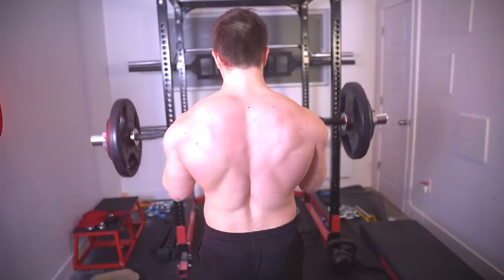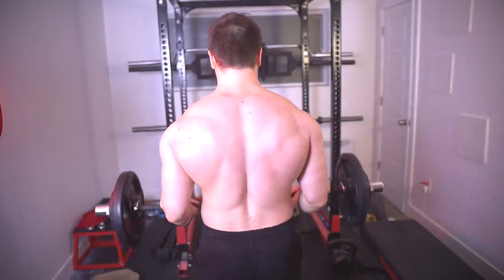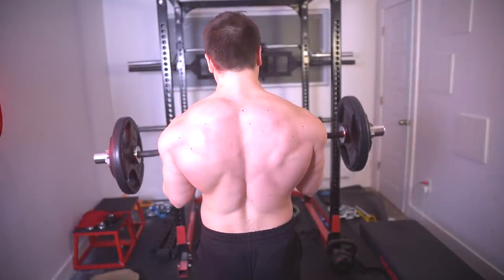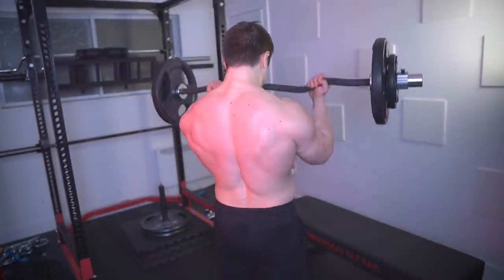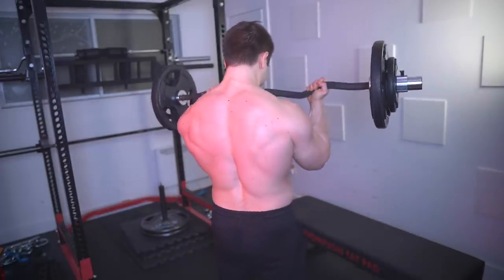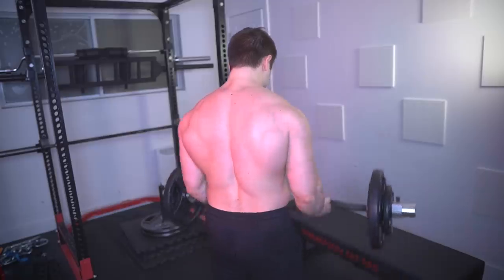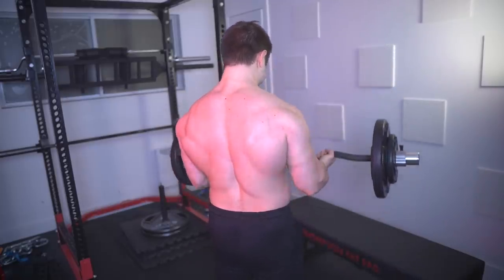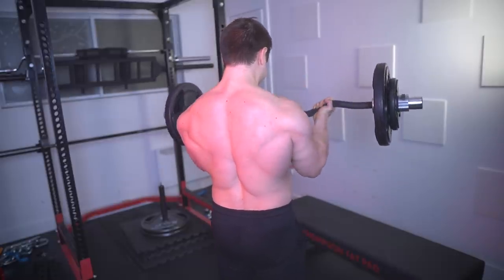I feel like my biceps will improve this year because I'm hitting as much volume as I can handle. Sometimes if I find myself being lazy on a given training day, I'll go in on an off day and do a bit more volume. I'm not worried about the biceps this time around — I'm just gonna curl my life away. Hopefully I can bring them up. With the chin specialization I believe everything's gonna blend in perfectly.